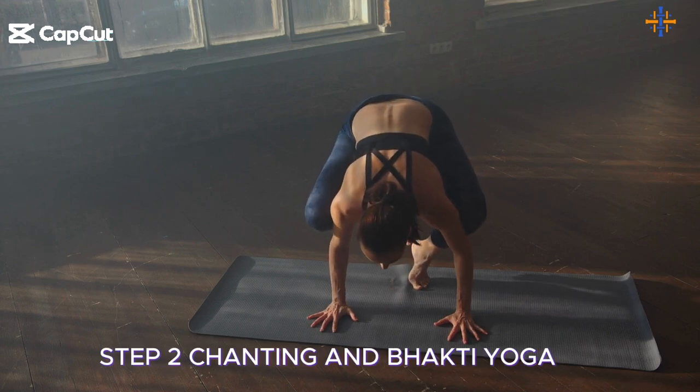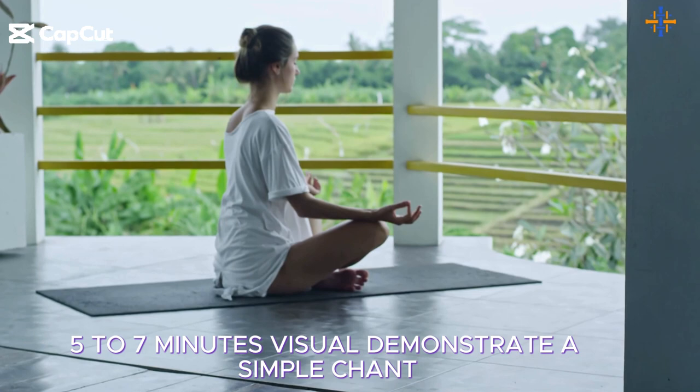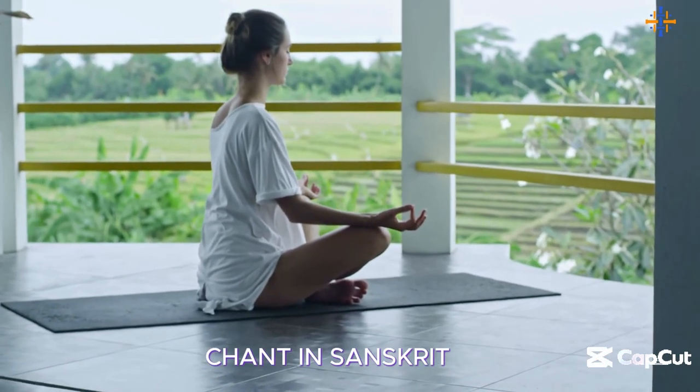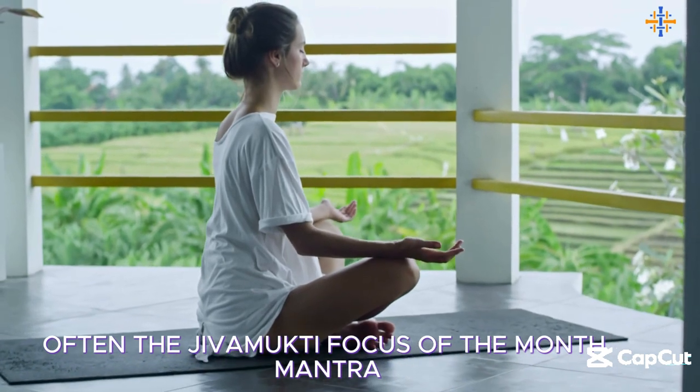Step 2: Chanting and Bhakti Yoga — 5 to 7 minutes. Demonstrate a simple chant. Chant in Sanskrit, often the Jivamukti focus of the month mantra.